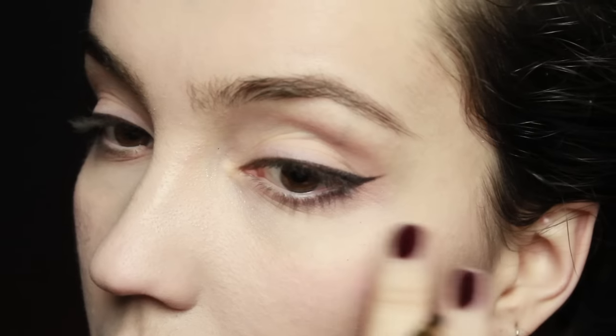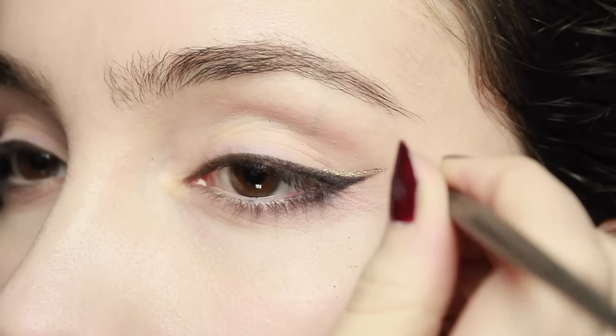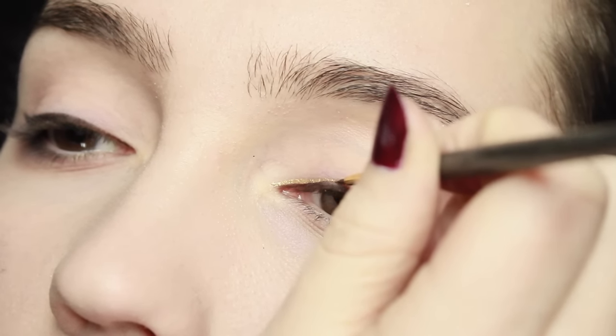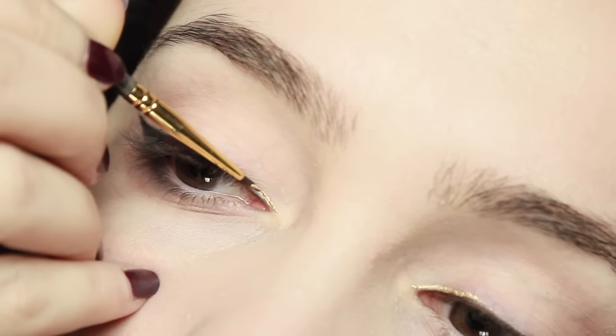To bring in the gold for Gryffindor, take a small eyeliner brush with some gold and do a small line just on the outer corner and then on the inner corner as well. Don't bring it all the way to the middle of the lid — just keep it on the inner corner and the outer corner.